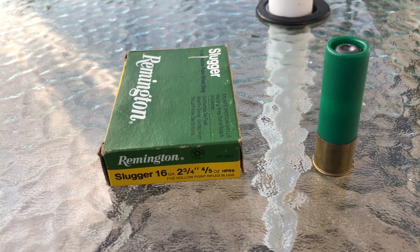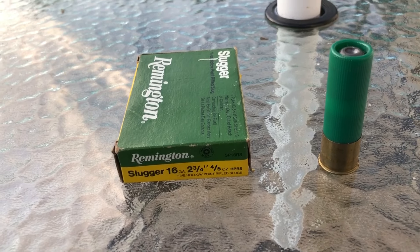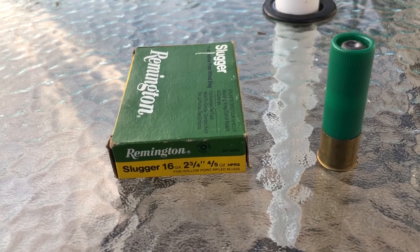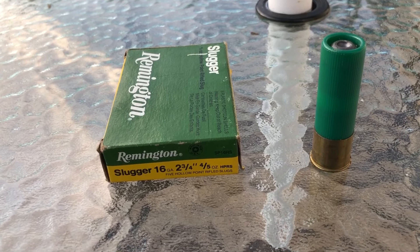I would like to see a 1 ounce 16 gauge slug, because you can easily get those to 1,600 FPS, just like with the 12 gauge. But still, 4/5 ounce — that's not that bad either. 7/8 ounce would have been a good payload for this too, but anyway.